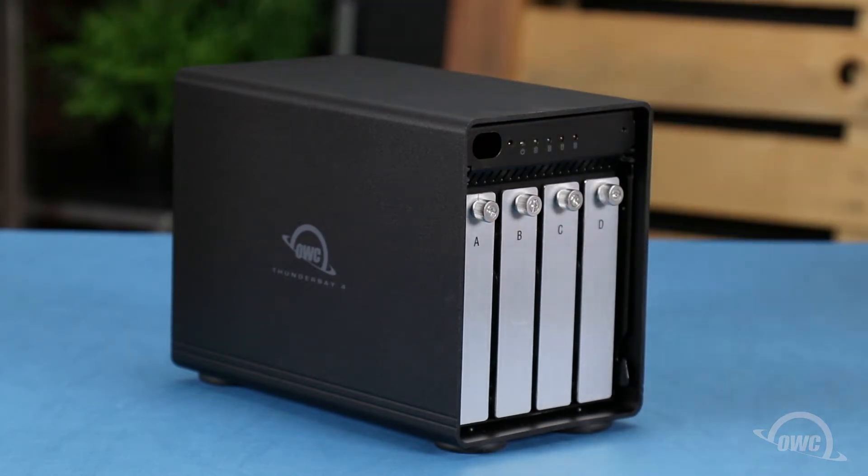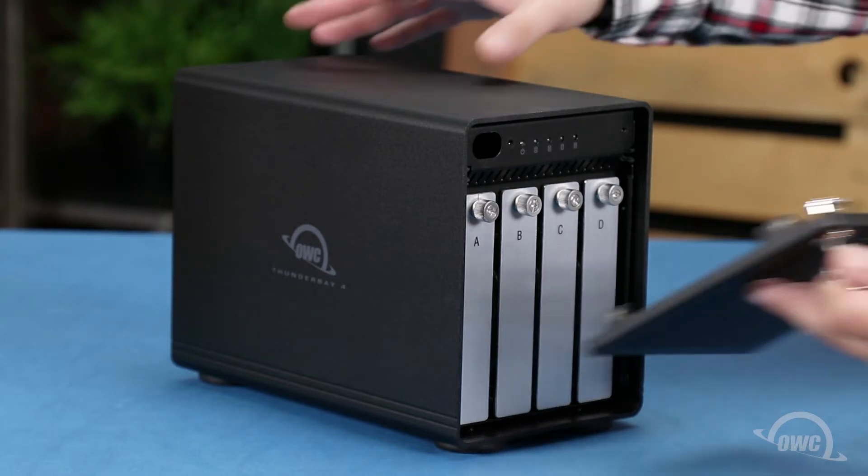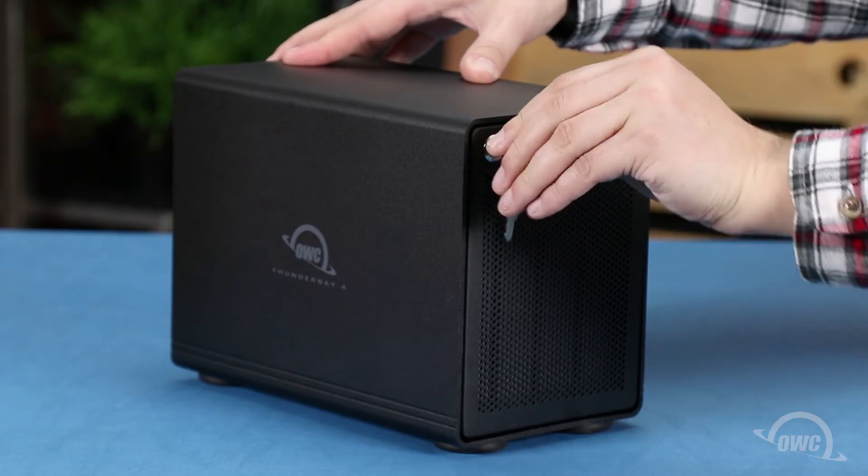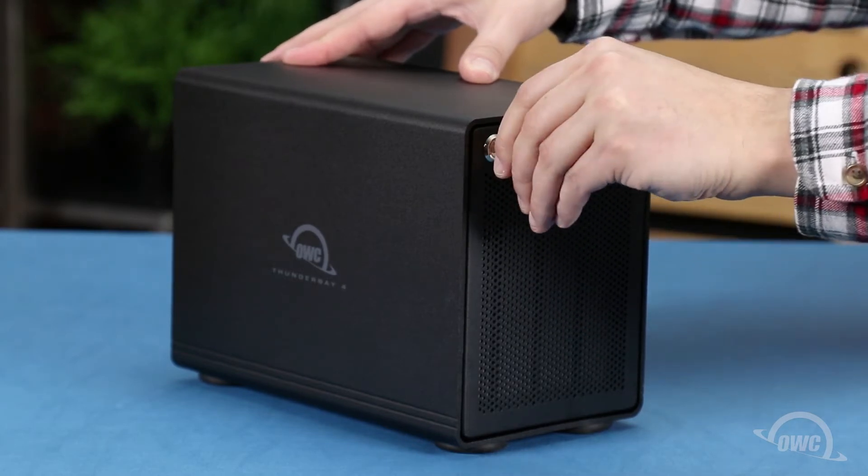Finally, slide the front cover into place so that the pegs in the lower part go into the slots on the enclosure. Then lean it up so it lays flush against the front and turn the key counter-clockwise to lock it in place.